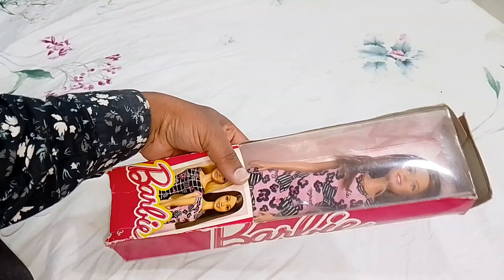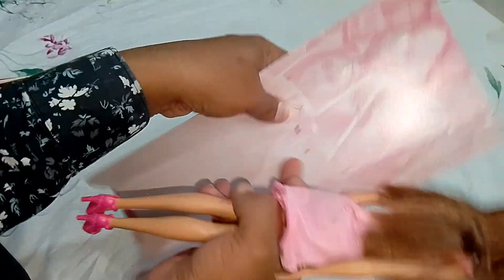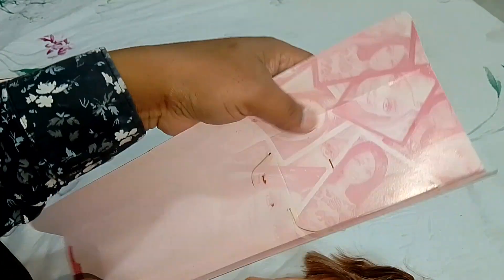Without wasting any time, let's take this beautiful doll out of the box. One, two — the wire is already torn so she came out easily. And here is the cardboard.